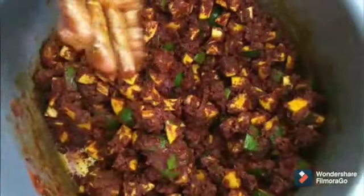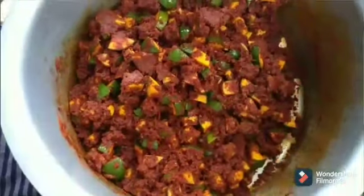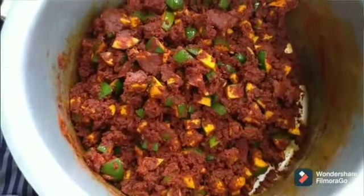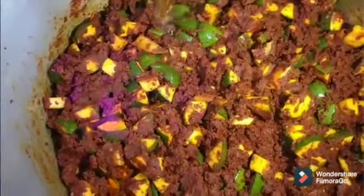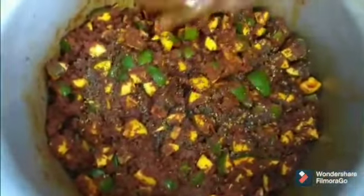Now let's roast half a cup of cumin seeds and half a cup of mustard seeds in one cup of oil, and rest it in a separate container. Now we can add it later on to the pickle. Let's add the cumin and mustard seeds to the pickle — this will give an extra punch to the pickle. Now slowly mix the pickle for another two minutes as shown in the video.